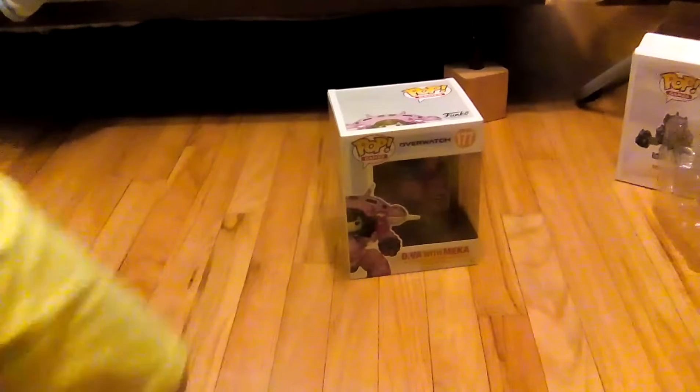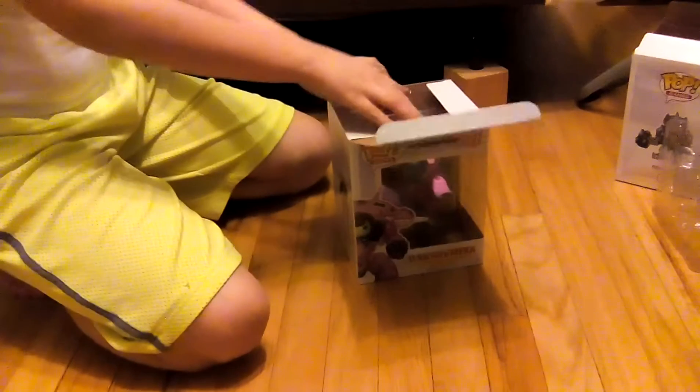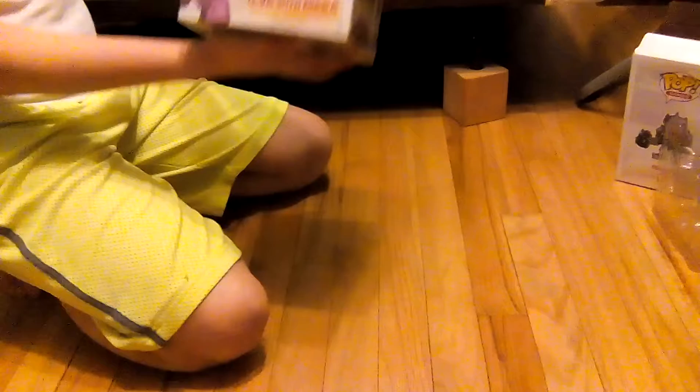D.Va is in her own video. Let's open this bad boy up. You're in frame, D.Va. Open her up. For all intents and purposes, I will keep hers as well. She's number 177, not 178 like Reinhardt.